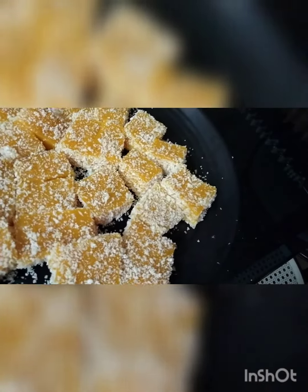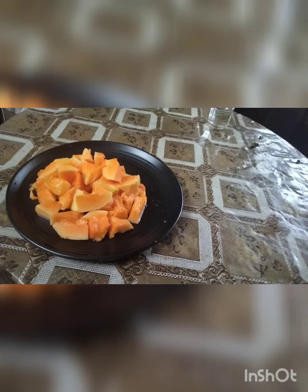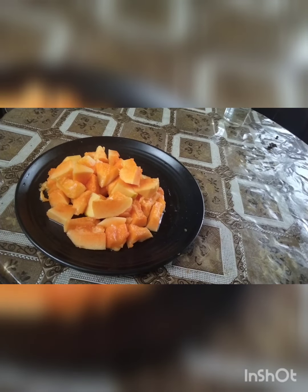I wanted to add the sauce to the side and make the sauce. I put the sauce in the pan and put the sauce on it. Now I came to put the sauce on it. I added the sauce and mixed it.